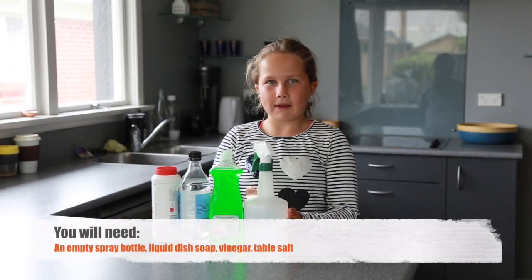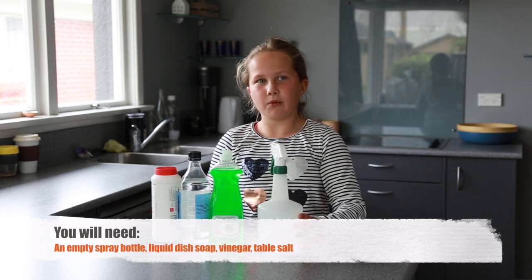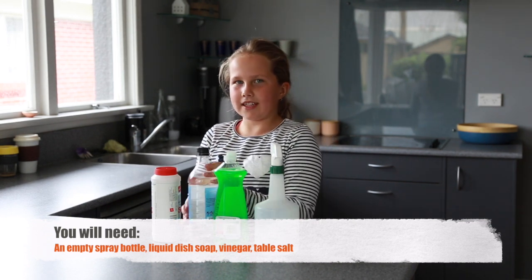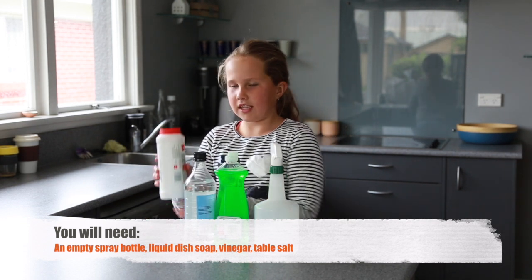To make this organic weed spray, you will need a spray bottle — any kind will work. You will need some dish soap, some vinegar (it doesn't matter what type), and you will need some salt.